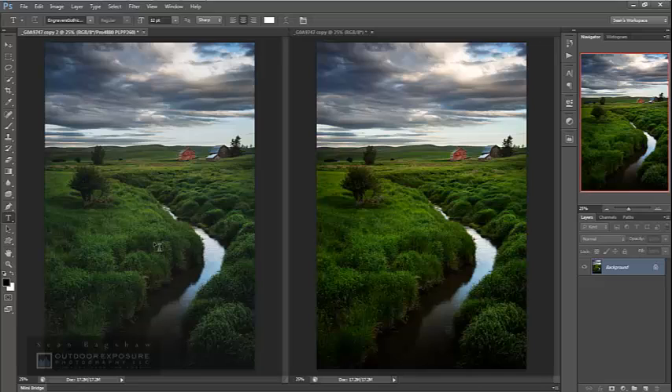Now we can see the simulated version of what the print will look like next to the comparison image of what it looks like on the monitor. The simulated version is much duller, flatter, lower contrast, and a little cooler or bluer. I need to increase contrast, increase saturation and luminosity, and warm it up a bit — so I'll make some additional adjustments using the comparison image as my reference.